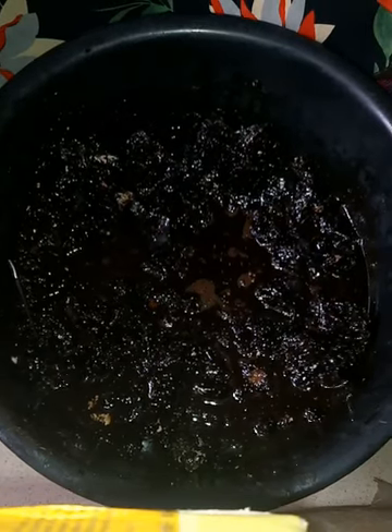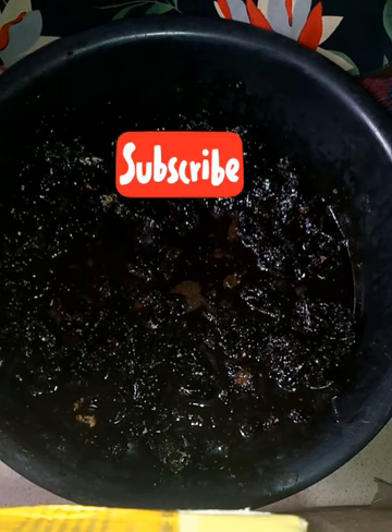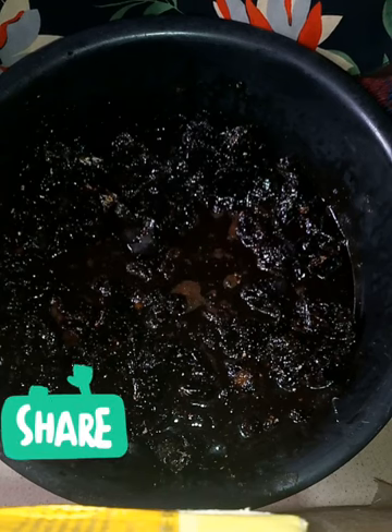Hey guys, good morning! Welcome back to my YouTube channel. This morning I'm going to show you how to make a whitening black soap. This is my black soap.